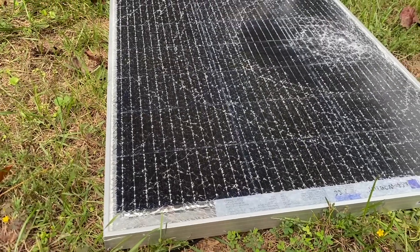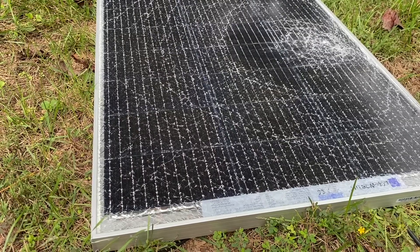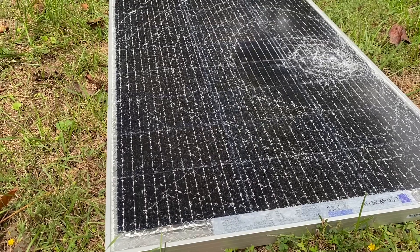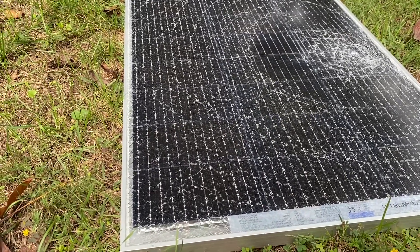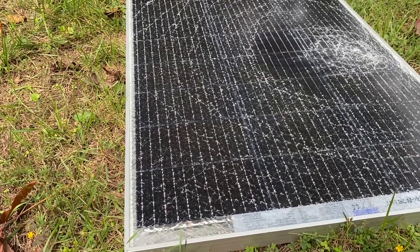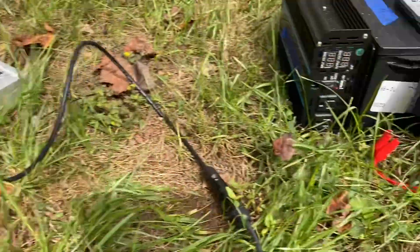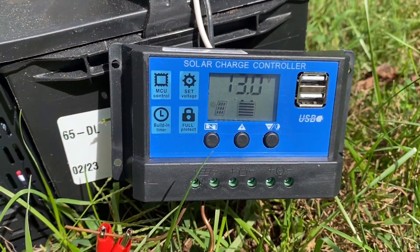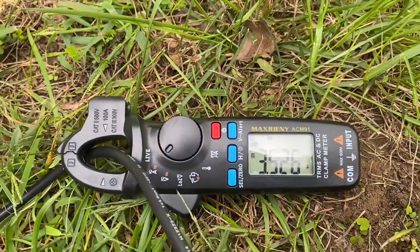Solar panels are not highly expensive, so we don't want to spend more than it's worth trying to repair it, but I think it would be interesting to see what we could do with this for some little solar power project. I might use this cheap PWM controller to charge — oh, we're up to 3.5 amps now.